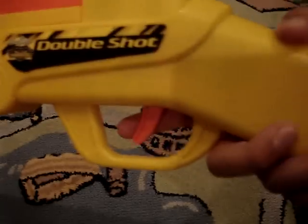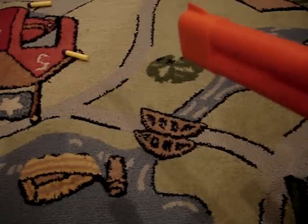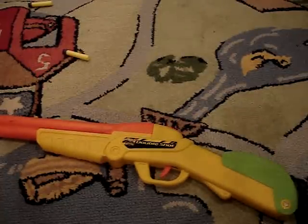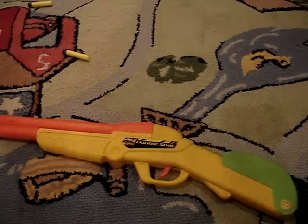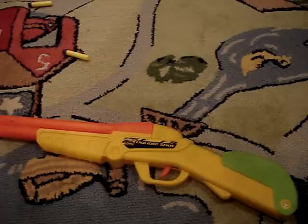Like the other one, you can do single fire — just one, two — or you could hold it down and it'll shoot both at approximately the same time. The range on this is pretty good, maybe a good 30 feet.